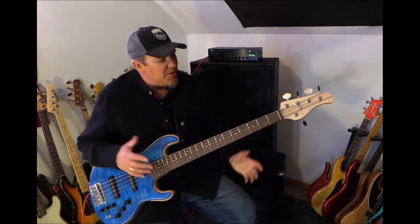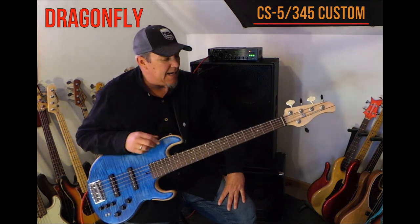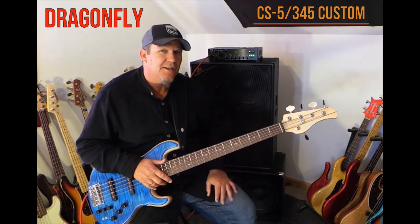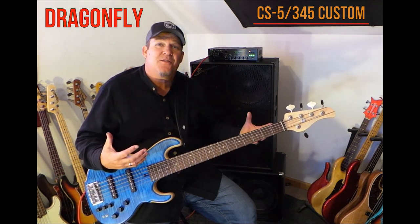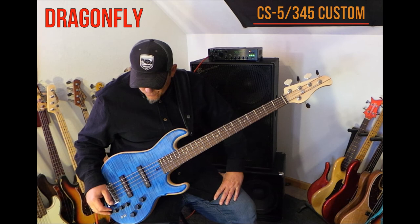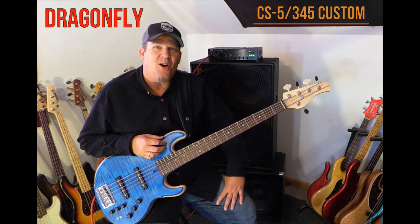All right friends, well there you have it — a full and complete demo of this Custom Shop Dragonfly. I hope I've covered enough to pique your interest. For questions about availability or purchasing, you can contact me or Danny over at Bass Japan Direct. This can be shipped immediately. It's selling for $2,750 plus shipping and it comes with a really nice hard-sided soft case. Dig into the Dragonfly brand, do a little research — I assure you this is the utmost highest quality handmade custom instrument. Thanks for watching, more to come — peace!